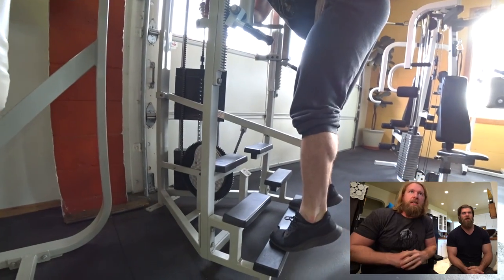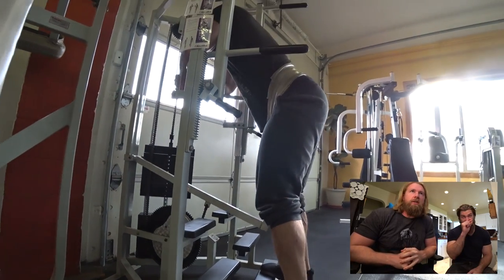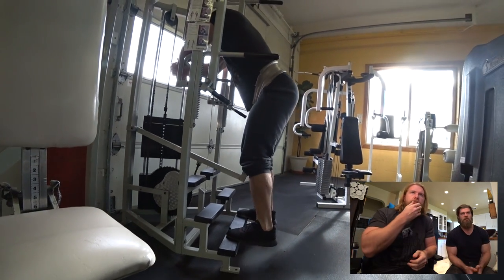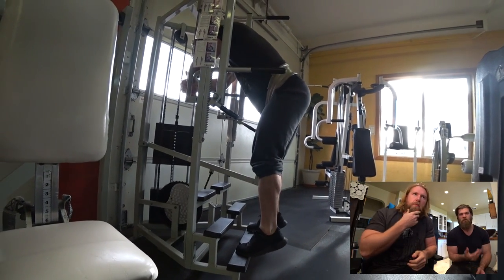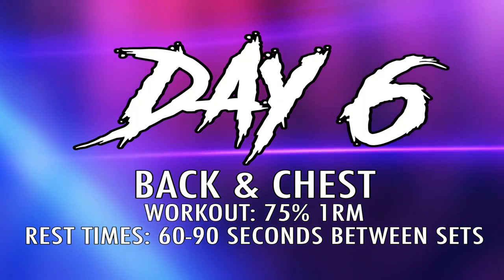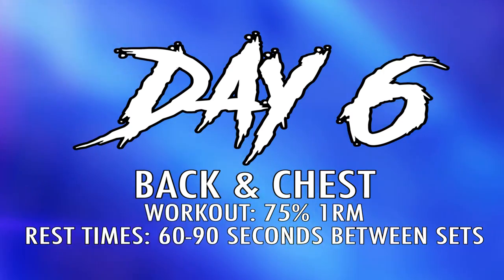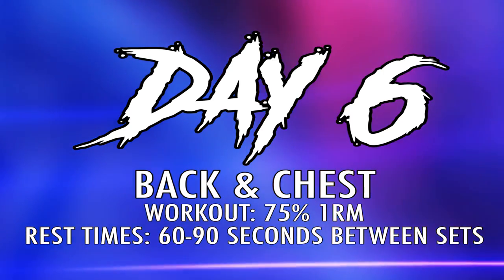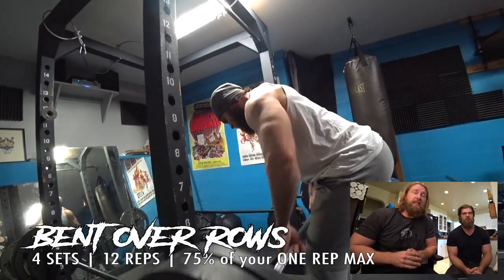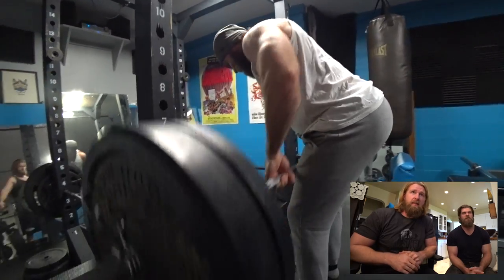On to calf raises — this is actually kind of a variation of a donkey calf raise. You'll see like in the old Arnold photos where there's a couple of guys on his back. This one is similar to that. Here we go — last day of phase six.